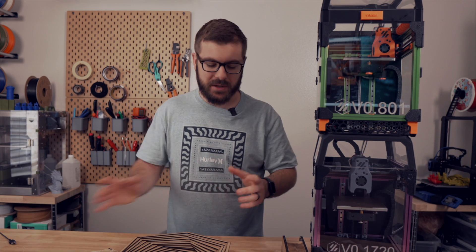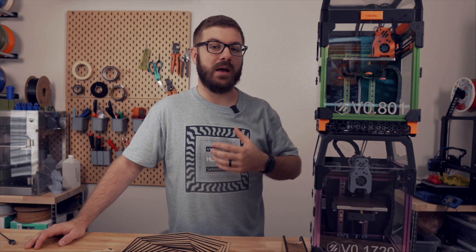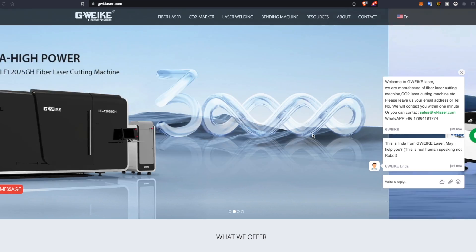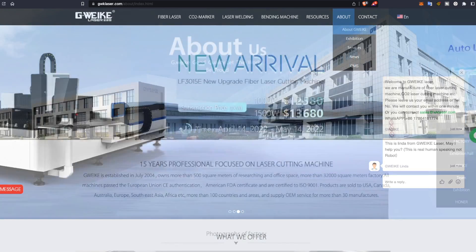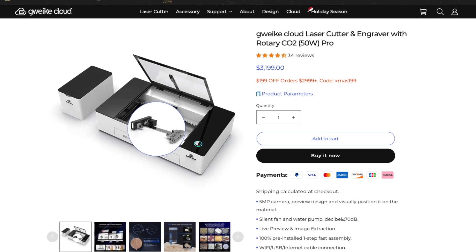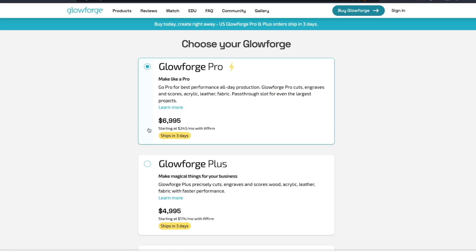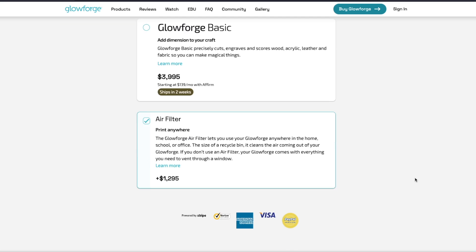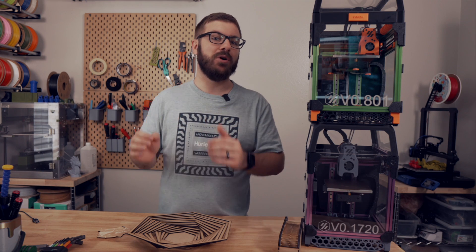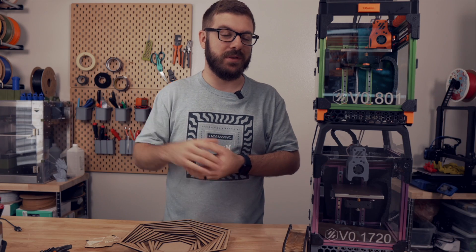Overall, the Gwaiki Cloud is a very impressive laser. Even with the $600 to $700 I spent upgrading my K40, this thing is just way more enjoyable to use and a lot more capable. Gwaiki, the parent company to Gwaiki Cloud, has been making industrial lasers for some time, which is reassuring because it shows they know lasers and should be able to support them. At $2,600 to $3,200, it is not an inexpensive laser, but when you compare it to similar machines like the Glowforge it is less than half the cost. If you're looking for a quality CO2 laser for personal projects or a small business, the Gwaiki Cloud or Cloud Pro is a very competitive option.